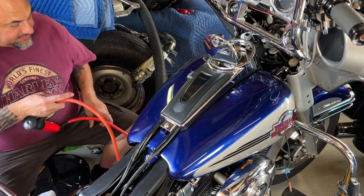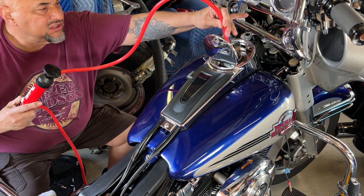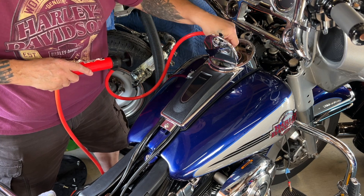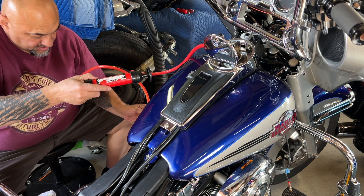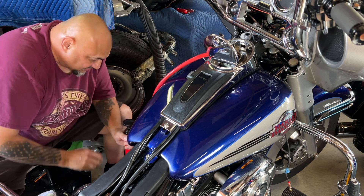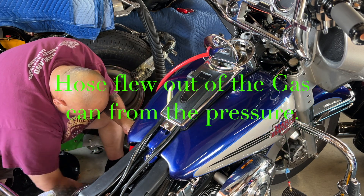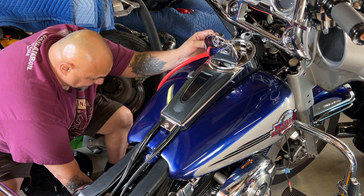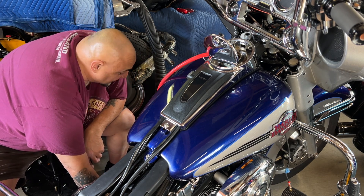So I'm going to siphon the gas out of the bike so that I can take the tank off. Let's see if this works — I don't know how much is in it. Oh shit — it shot out of the gas tank and shot on the floor and on my leg. I guess that worked, guys.